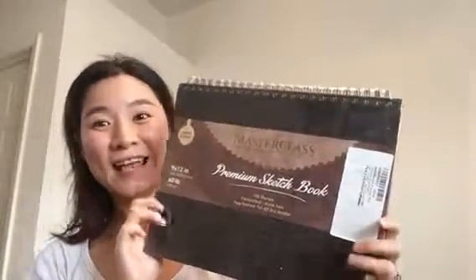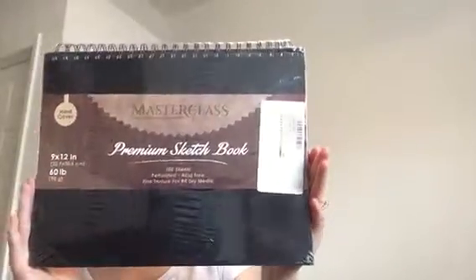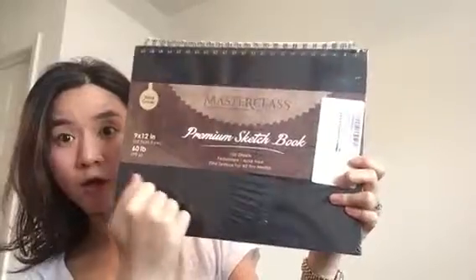Hey everyone, it's Tez. This review is for the Masterclass art sketchbook. It's hardcover and very heavy — that's the first thing I noticed when I first got it. It's nicely wrapped and spiral-bound.